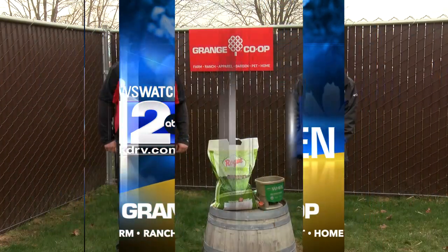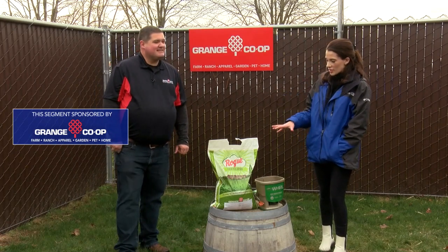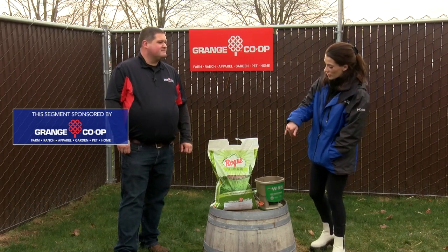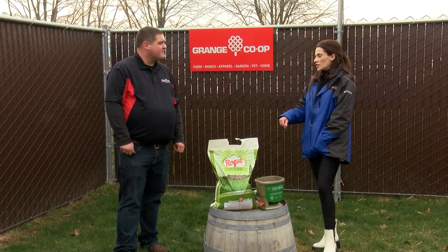Thanks for joining us in the garden today. We are here with Craig from Grange Co-op and we are talking about fertilizer, but not just any fertilizer. This one's very specific — you can even see on the bag it says it's formulated for Southern Oregon and Northern California. So what does this do? Why do people want to use it this time of year?